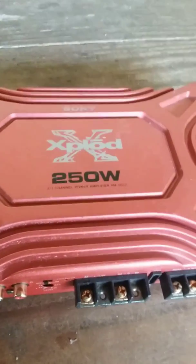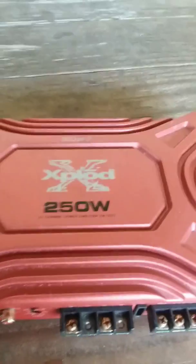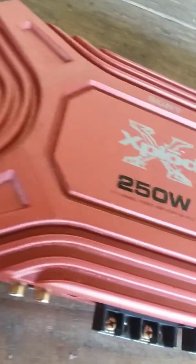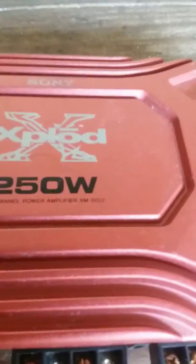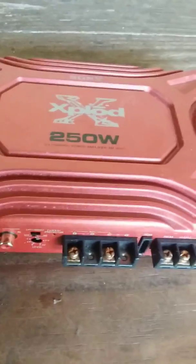Alright, here we've got a Sony 250 watt Explode amplifier from a car stereo. It's no good, someone was throwing it away, but I thought it might be interesting just to see what's inside of this thing, just out of curiosity.